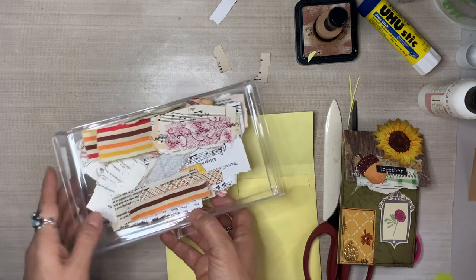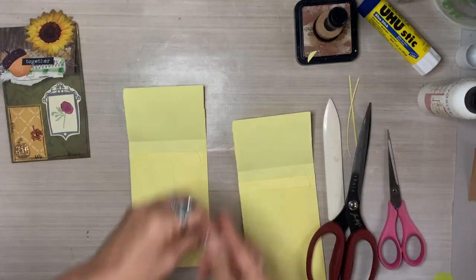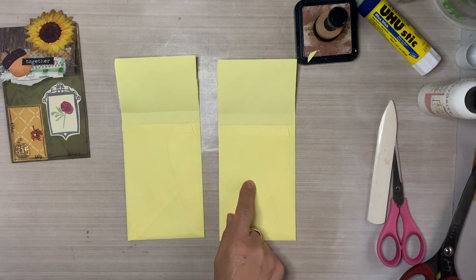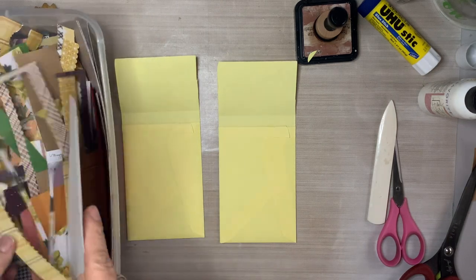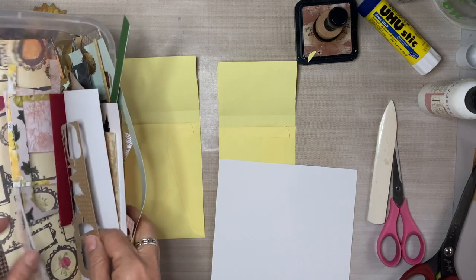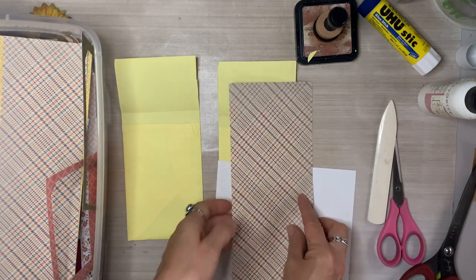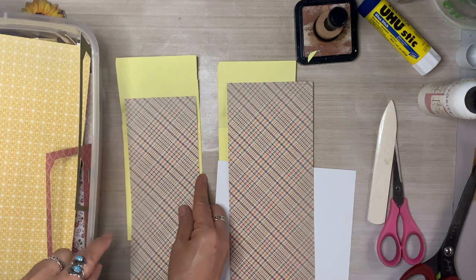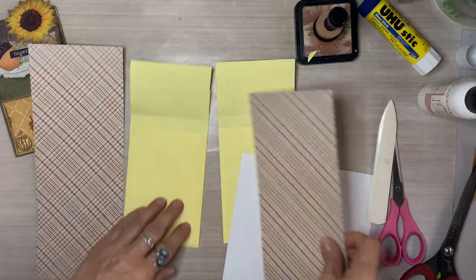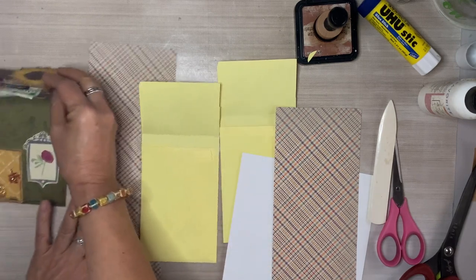I try to keep an array of colors that will work perfectly in my junk journals. So now we are going to collage the front, the inside and the back. I am going to pull papers from my scrap box, my fall-themed container. I'm looking for pages or papers that are long enough or wide enough so that they can cover the inside of the envelope and the outside as well. I happen to have these off cuts, which is great. Otherwise I'd be paper piecing and doing a collage with smaller bits and pieces.